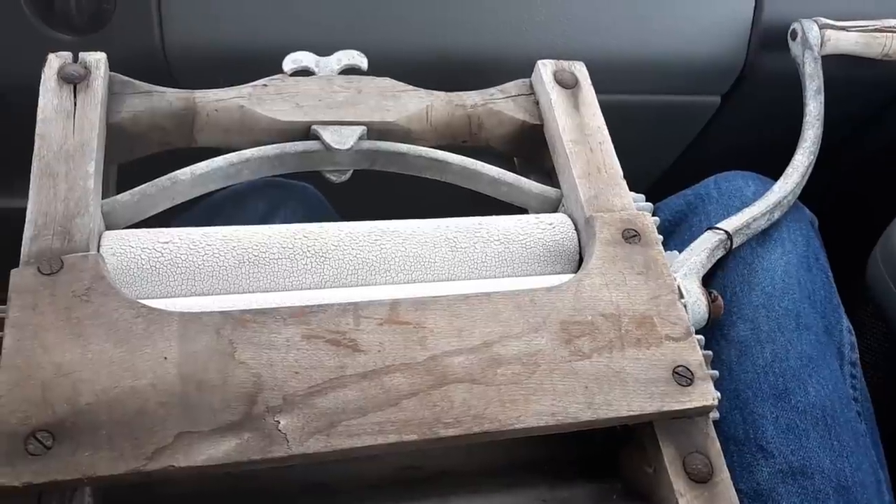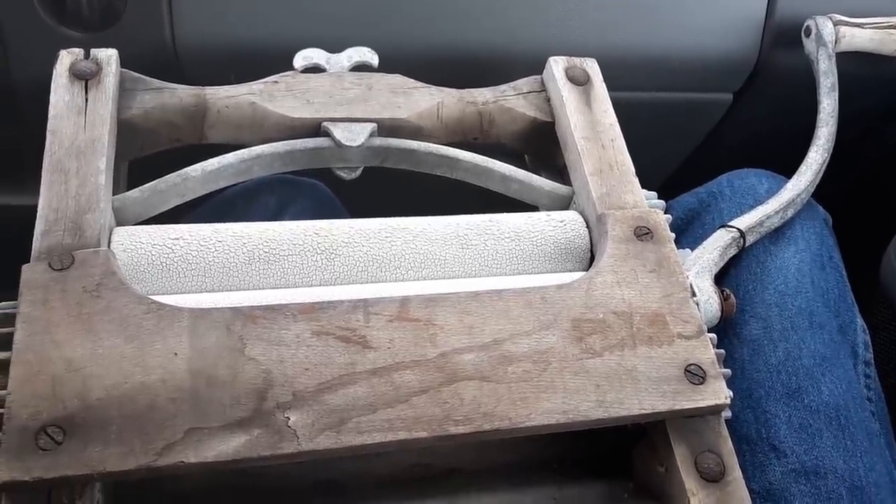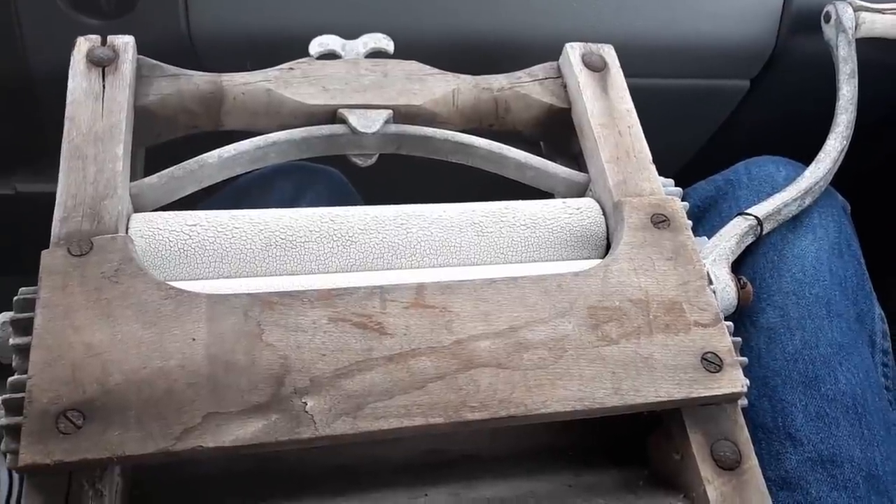Went into the second-hand store, and guys, I'm going to show you what I found. This is what was in there — an old-fashioned hand wringer from Amish country. The people picked it up there and brought it here.